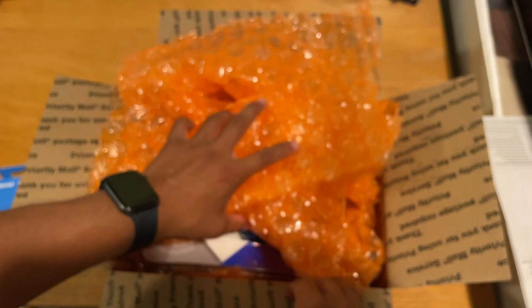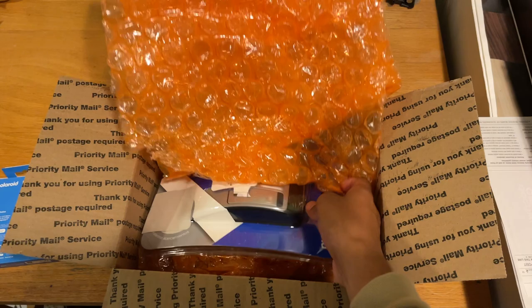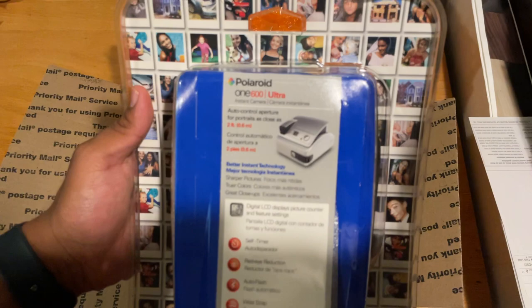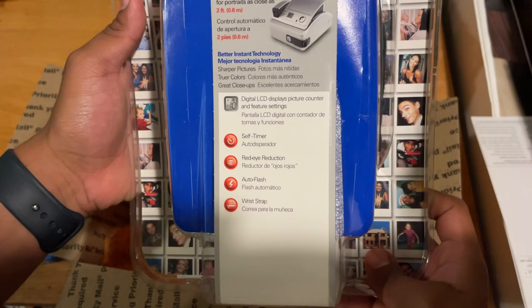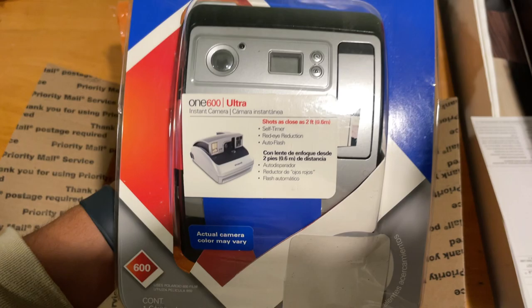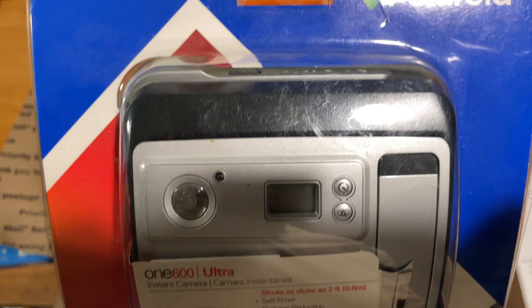I'll tell you guys what my plans are, but first let's get right into it. I got this thing — can you guys see this? This is insane. It was listed as new in box. I don't know how true that is. I got it for only 50 bucks on eBay. It's 2023, these things came out in like 2004, I believe.